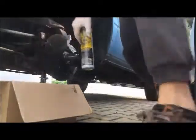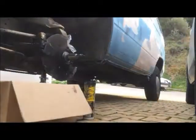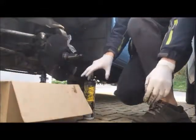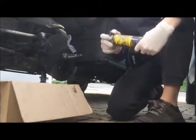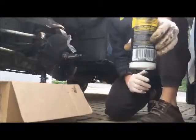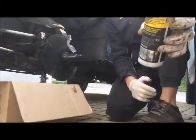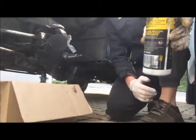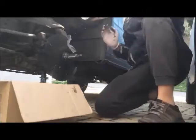Now you take your grease — it's high-temp grease, LNGI-2, however you pronounce it. It's for wheel bearing and brake disc, very important.